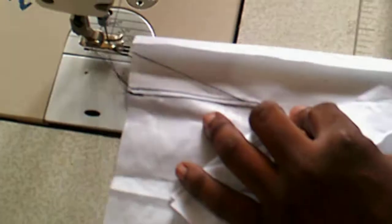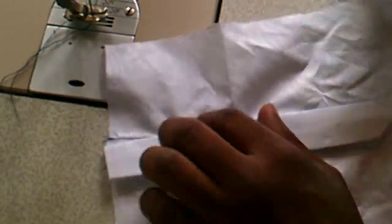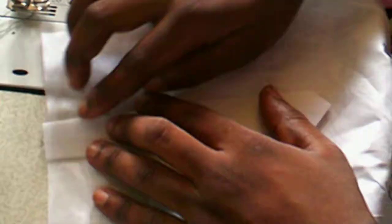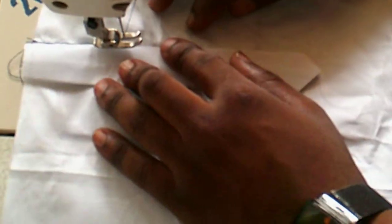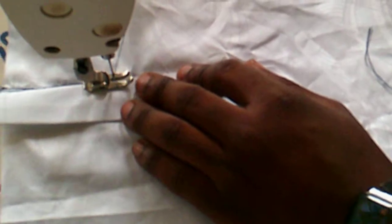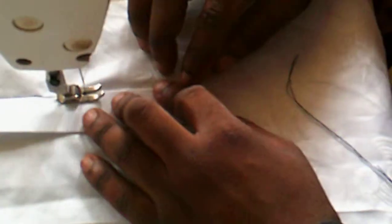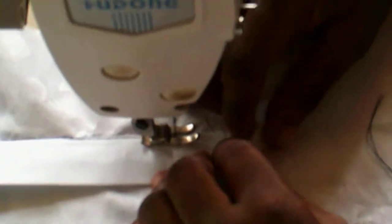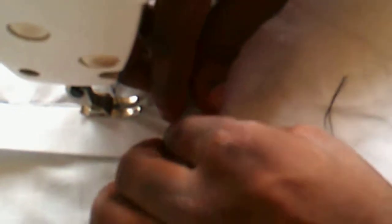Now he is stitching the inseam before he will finally close the placket. This is already looking very good. Now he is going to start the stitching from where the slash is. You can see the way he is treating the corners of the placket — he is just folding it into a triangular pointed edge.